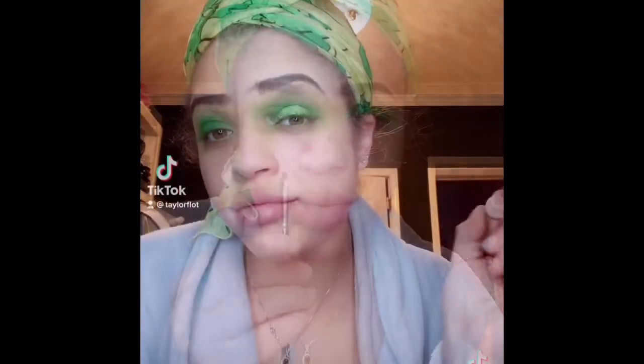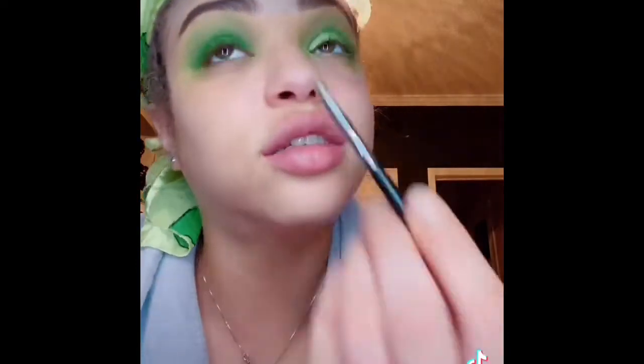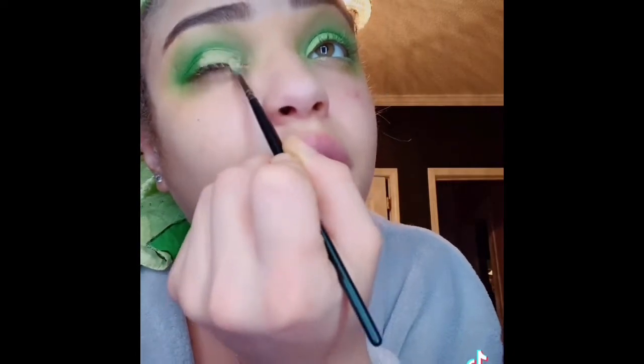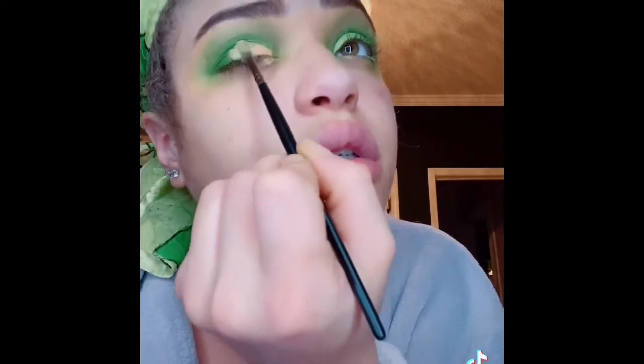Where's my brush? I need a bigger brush, it's looking like something. I had to do it off camera because I didn't want y'all to see me look stupid. Alright, so you get your little small brush. Please correct me — I know I'm wrong, I know I'm doing a lot wrong. I made it thick because it's green.